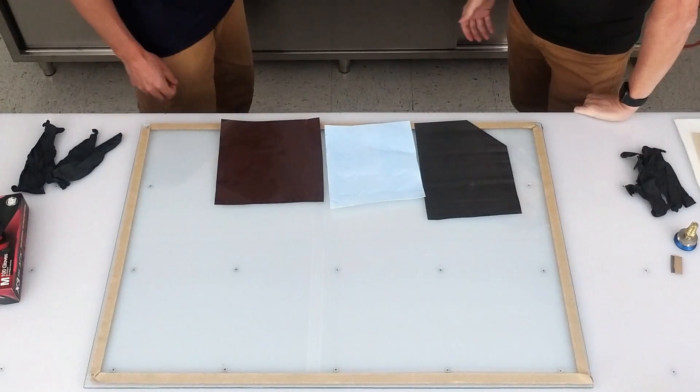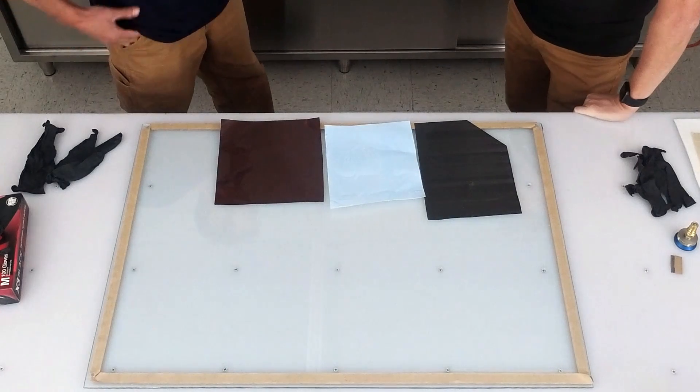So John, what exactly is PrePreg? PrePreg is pretty simple. It's a dry fabric that has a resin impregnated into it. The resin is semi-cured, so it's sticky, but it's not wet.